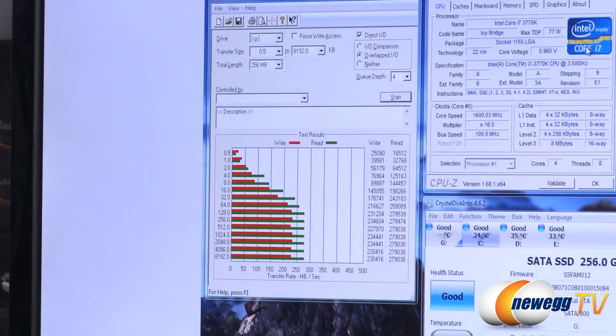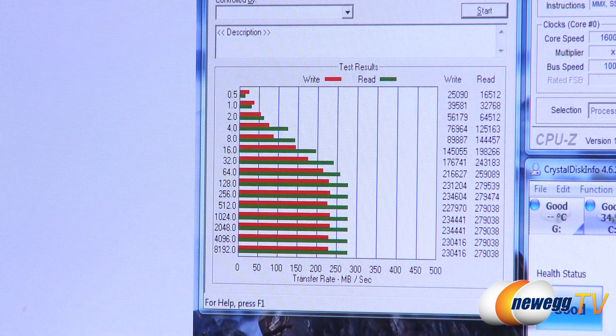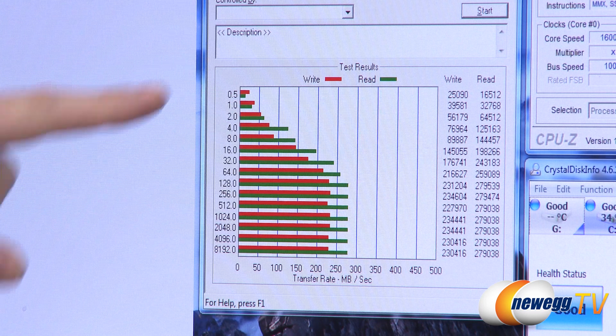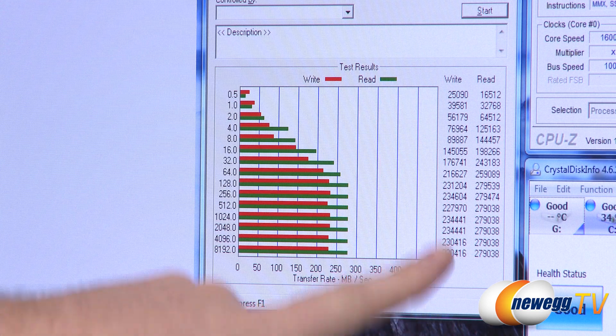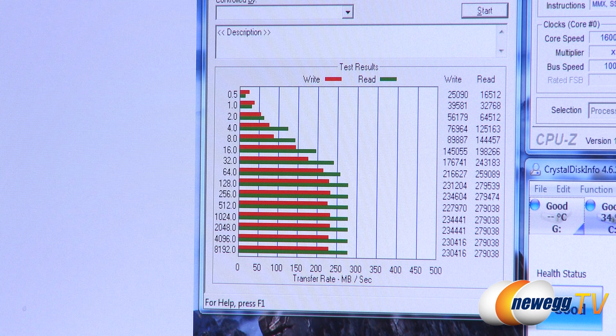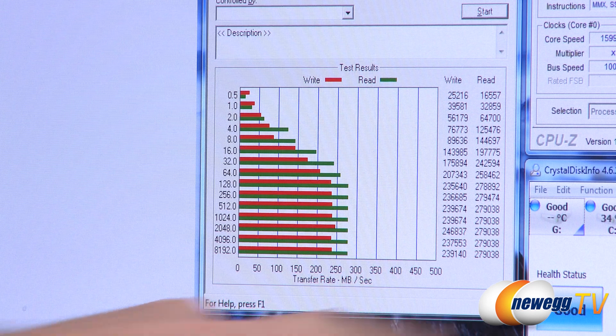Next up we have ATTO, a very popular benchmark especially for drive manufacturers to show the maximum performance of their drive. It does a bunch of different transfer sizes, starting with smaller ones and moving to bigger ones — of course with bigger tests you get better performance. In the write column the max we hit was just shy of 235 megabytes per second, and for reads just shy of 280 megabytes per second. This is running at Queue Depth 4. If you want to see the max performance you can try Queue Depth 10, which is the standard many SSD manufacturers use. With Queue Depth 10, very similar results but slightly higher: 246 megabytes per second on writes and about 280 on reads.